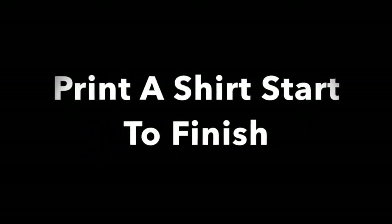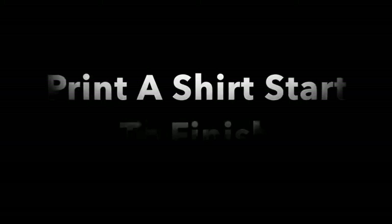Welcome to the MELCO training video on how to print a shirt start to finish with the Epson F2100. To print a black shirt, you will need to pre-treat.